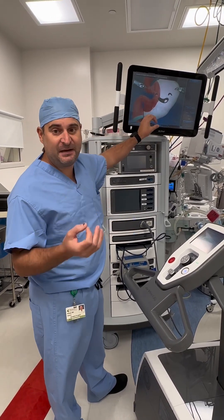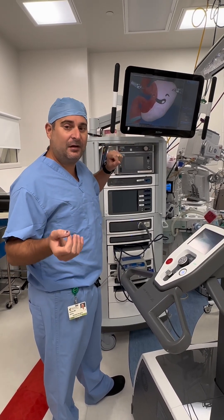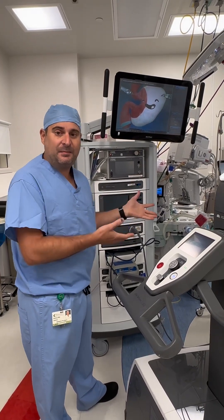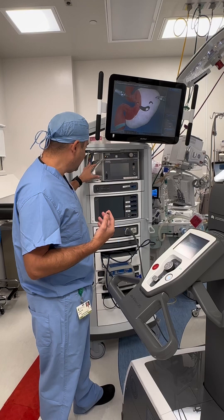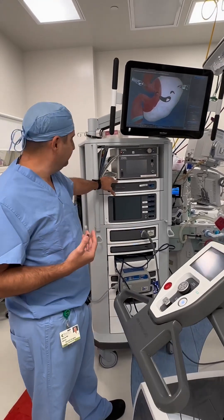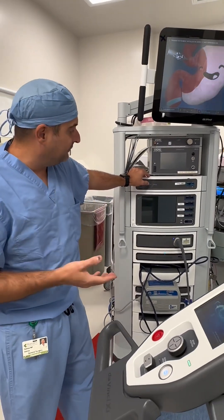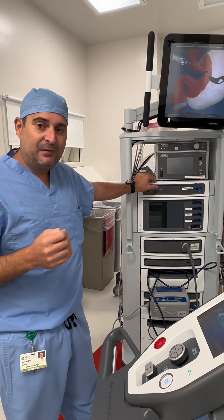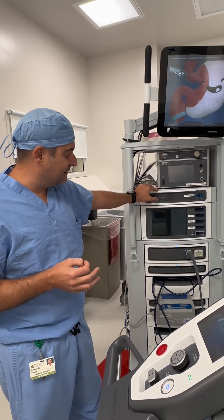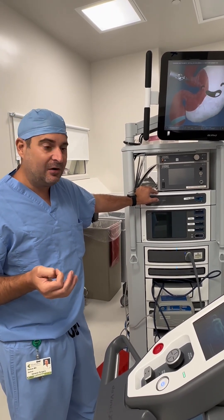There are also speakers and a microphone attached to this system so I can hear what's going on with the patient, and people in the OR can listen to me as a surgeon. There are also different components here, including the energy device that helps with different instruments, allowing us to coagulate different vessels and use scissors to achieve what we call hemostasis and decrease blood loss.